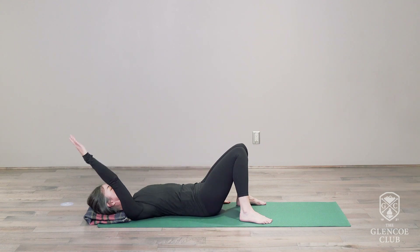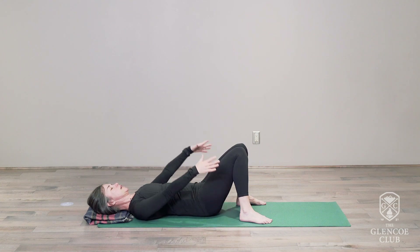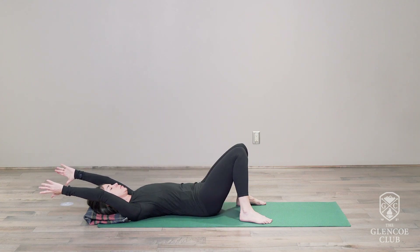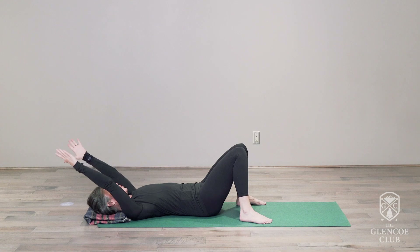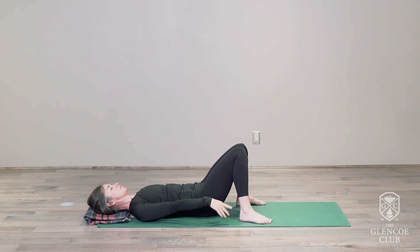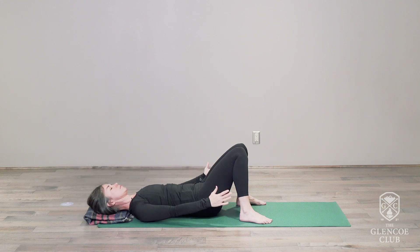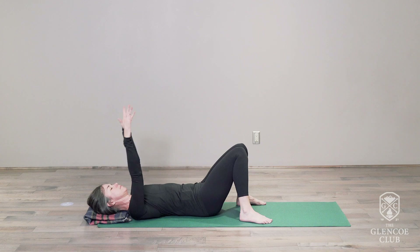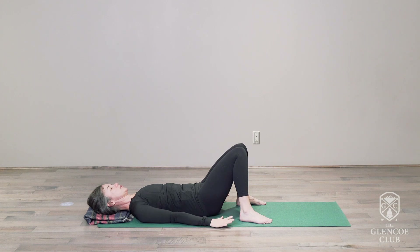One more time each side. Then switching to both arms. Keeping the pelvis very still, the bottom of the ribcage reaching down towards the top of the pelvis. The arms reaching up and over your head to the floor above you. Exhaling back down to your side. And one more time, then bringing those arms down to the ground.